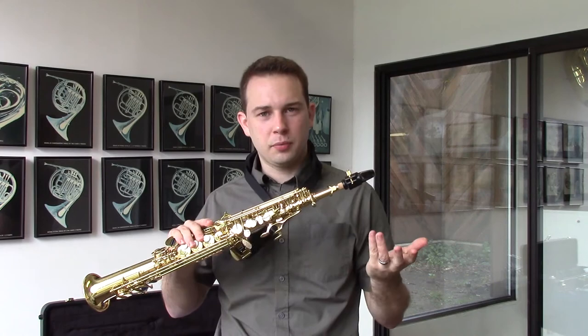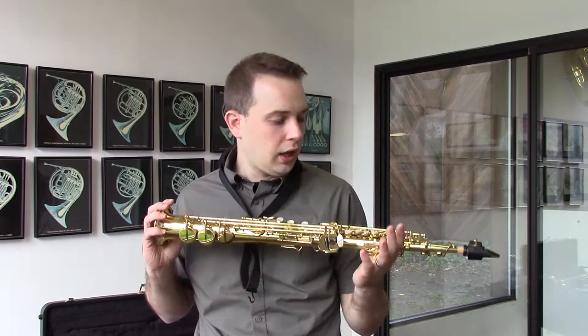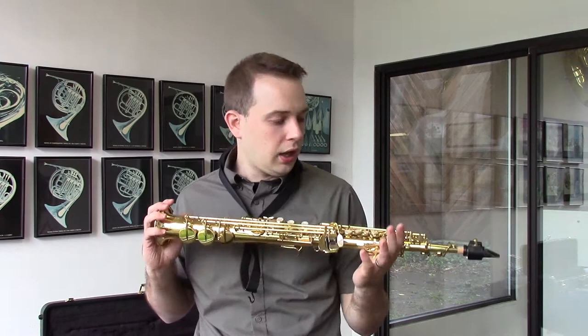So yeah, this is probably one of my favorite sopranos I've ever played. Just extremely well made and just feels incredible too. This one here in my hands is priced at $3,625, and if you are interested in this horn you can contact us at 800-835-3006 or you can email us at wbic@wichitaband.com. Have a good afternoon.